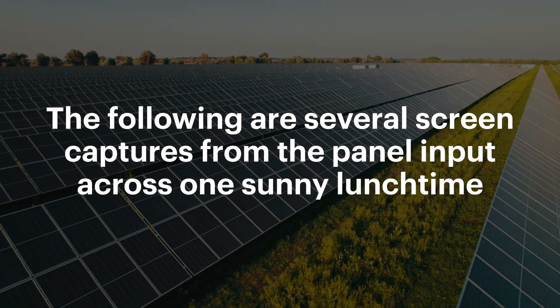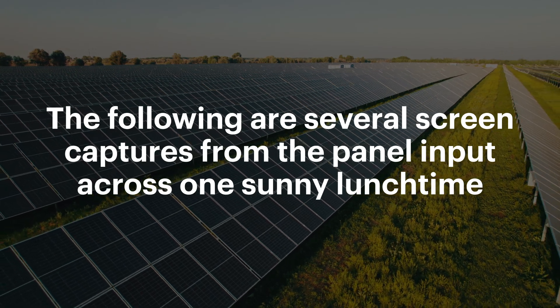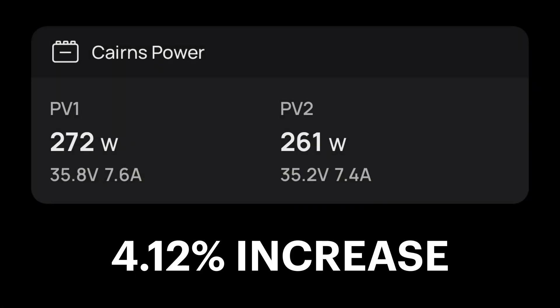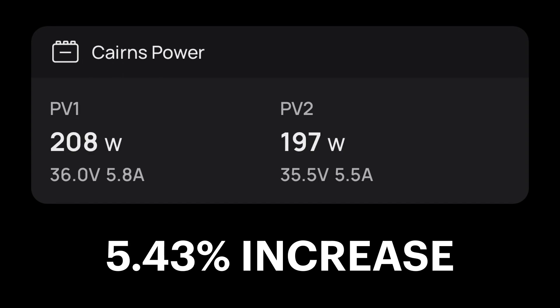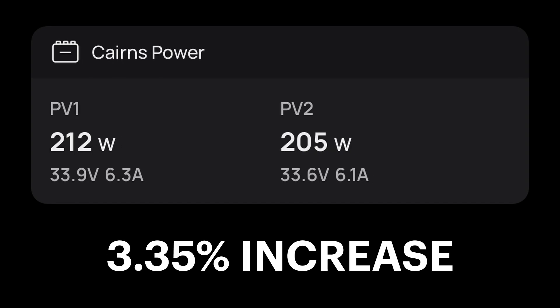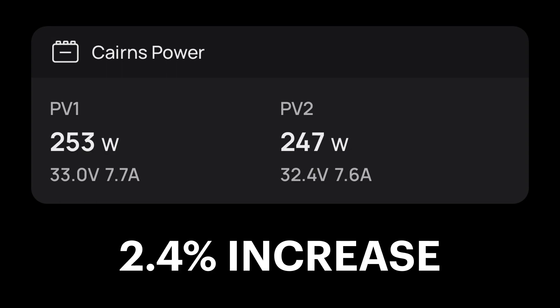Overall I've seen about a 3% improvement in power. I should note this is only when the sun is in the right position, because the panels are in slightly different places and angle can affect things. So taking only the times of day when the sun is shining identically on those panels, I see about a 3% difference in power.